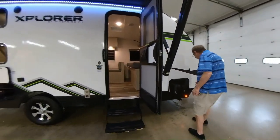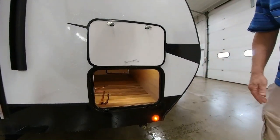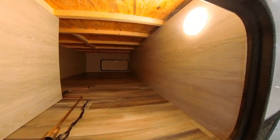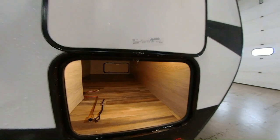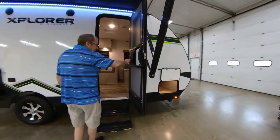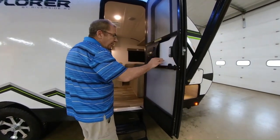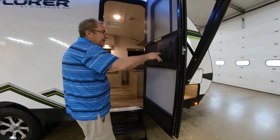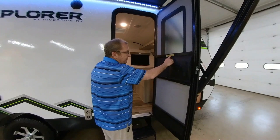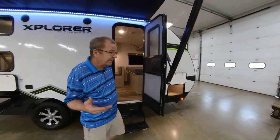This is the other side of the outside storage — you've got access to it on both sides. Look how big that storage is. You can get a lot of stuff in there for just a little 19-foot trailer. Here we have our entrance door, and here you have the screen door as well, which has a nice slide to prevent the bugs from coming in.